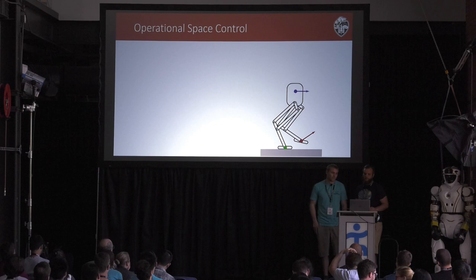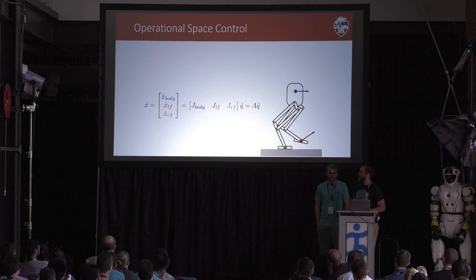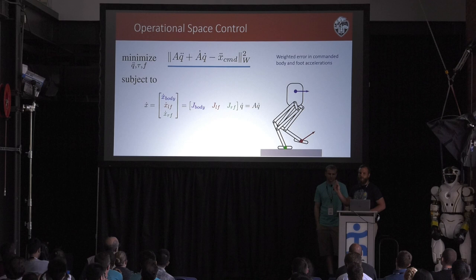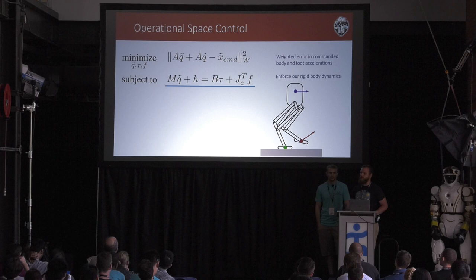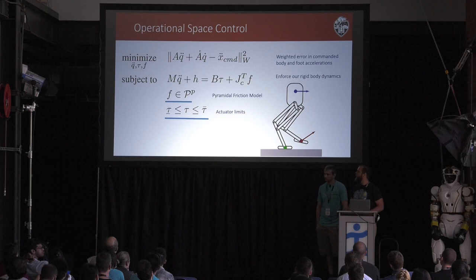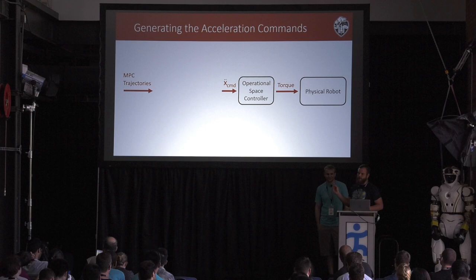We track these trajectories using operational space control. The idea is that we have points on the robot we care about — mainly the feet and main body — and we can write these as a function of generalized coordinate velocities. Taking the derivative gives generalized accelerations for these points, which we minimize as a quadratic cost in a QP. The open variables are generalized accelerations, motor torques, and ground reaction forces. The key is that rigid body dynamics are linear in all of these, so we form it as a linear constraint. We also add foot force friction cone constraints and actuator limits. This runs at a kilohertz online, and through linear controls with feed-forward, tracking these trajectories works out quite well.